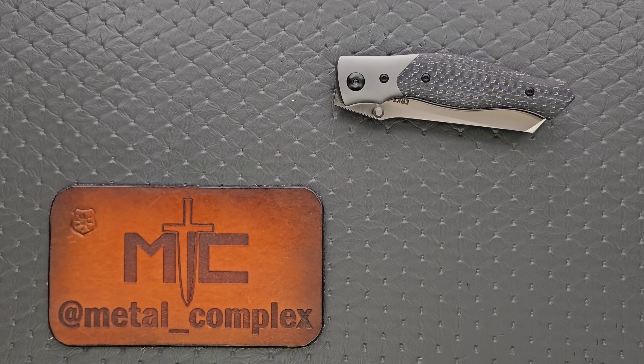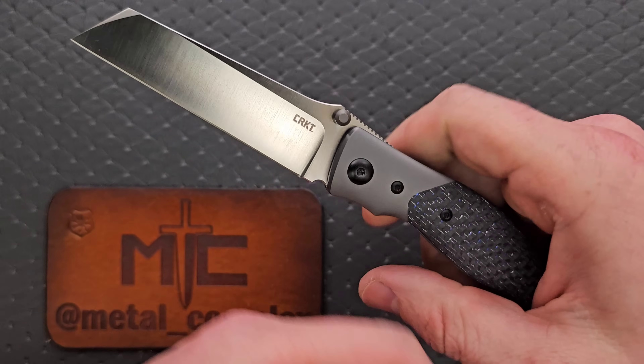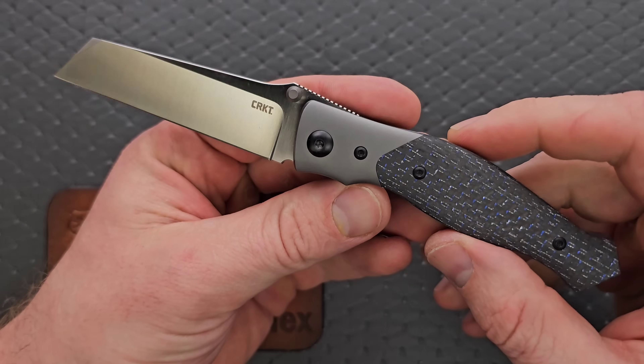What's going on YouTube? Metal Complex here, and today I've got a very interesting knife review slash knife overview to share with you guys. This is the CRKT Obverse designed by Alan Foltz.